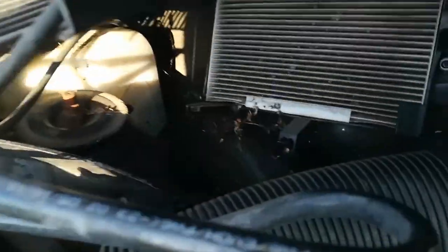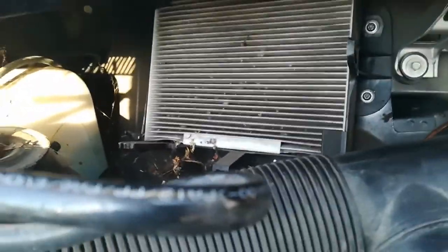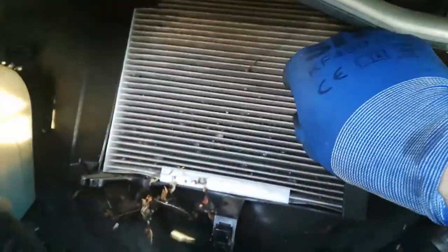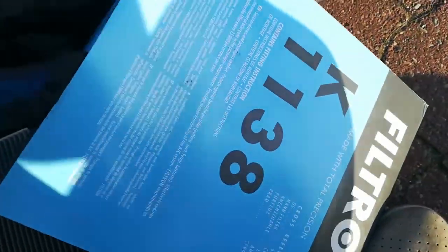I'll do some cleaning in the meantime. It took me about 10 minutes to take the filter out. As you can see, there are plastic pins on the side — one here, one over there in the corner — but you just pull it and nothing holds it, and it should come off just like that. Now let's unpack the new filter.